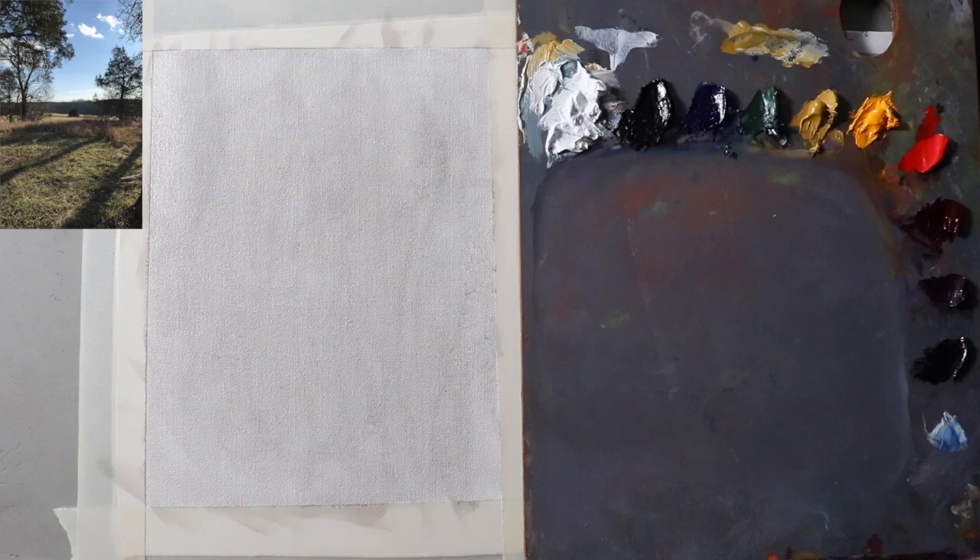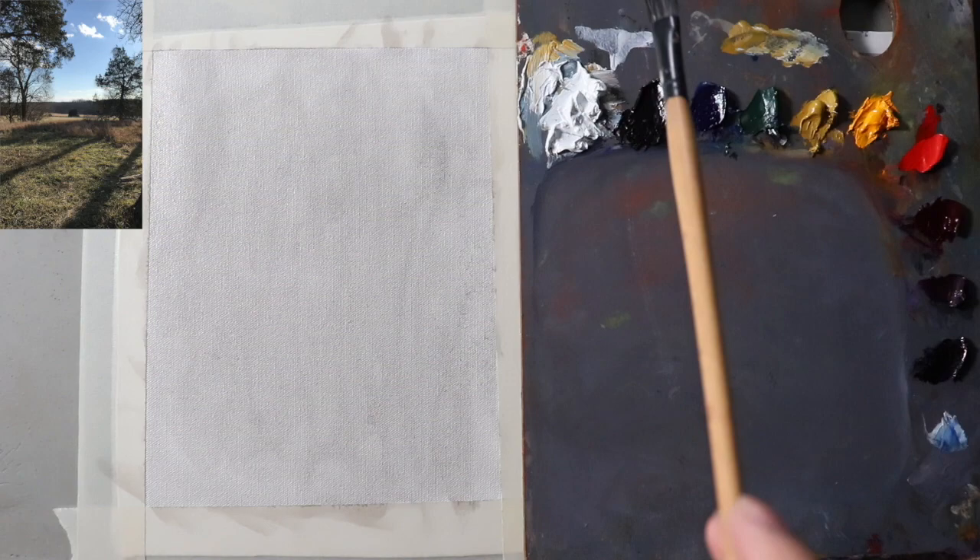Hello there and welcome to the first ever landscape painting episode on my YouTube channel, or so I think.